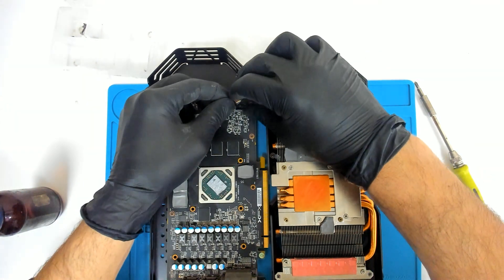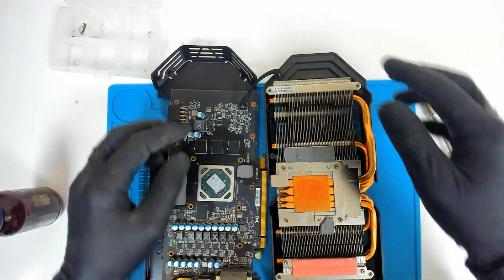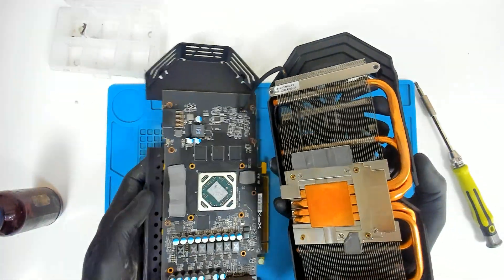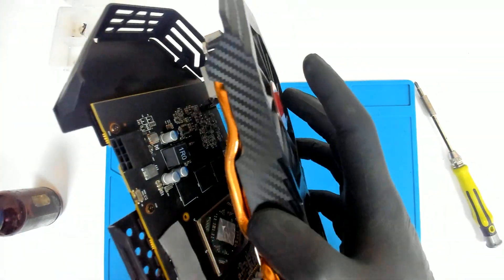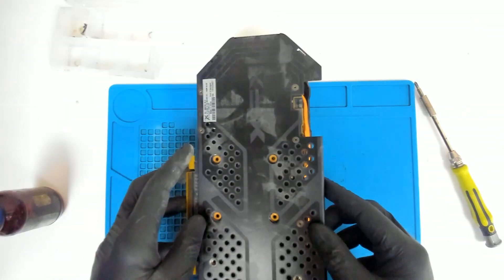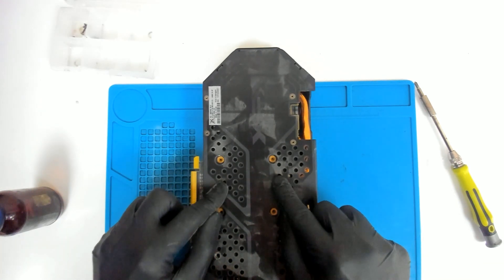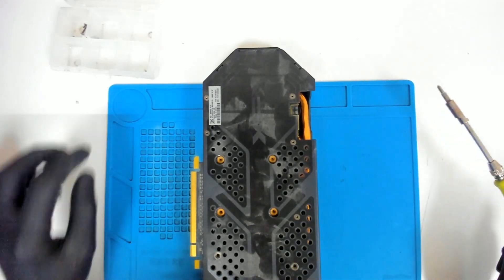Now we have to put the cooler back in reverse order. Just be careful — you can place the cooler and after that gently put the other part while you're aligning the holes.